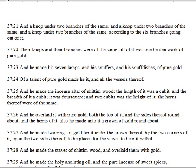And he made his seven lamps, and his snuffers, and his snuff-dishes of pure gold. Of a talent of pure gold made he it, and all the vessels thereof.